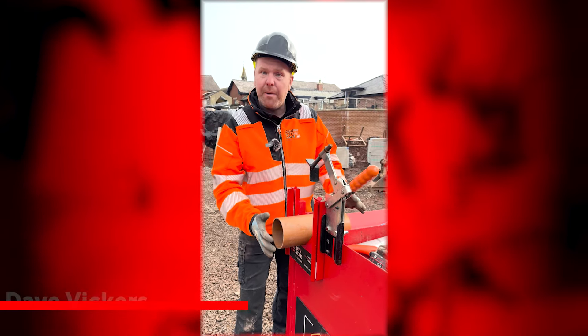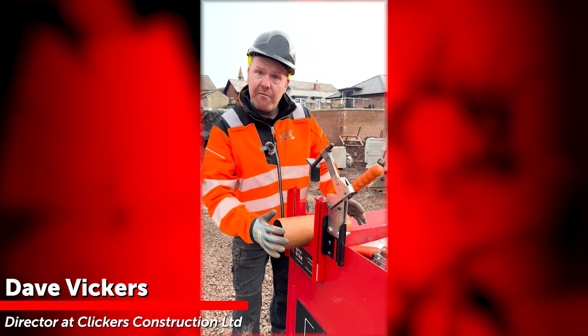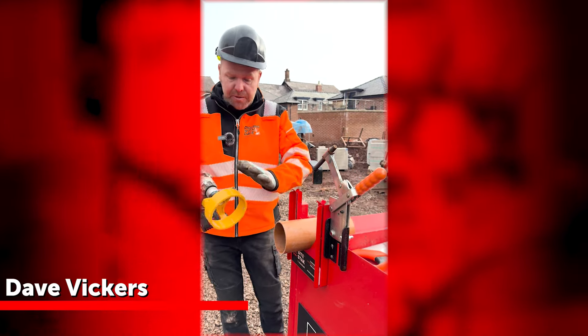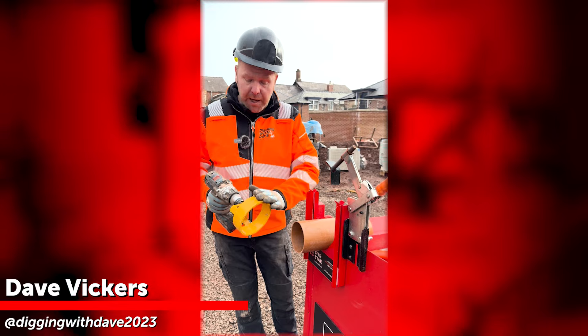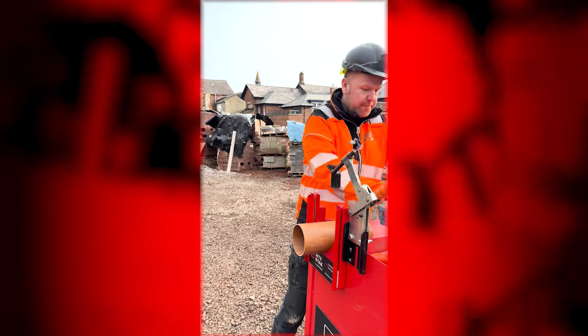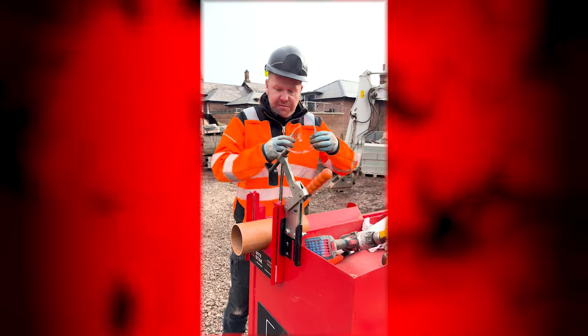We've done a nice clean cut on the pipe, so this pipe now needs chamfering. As part of the site stack group, they do supply a chamfering tool for the drill. Let me just show you how it works quickly — safety glasses first.